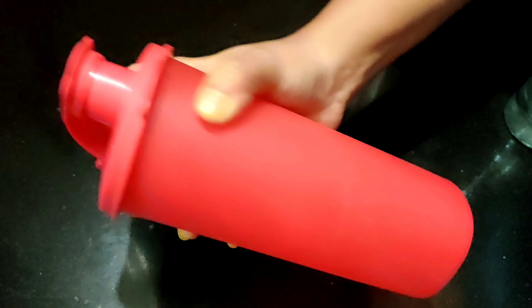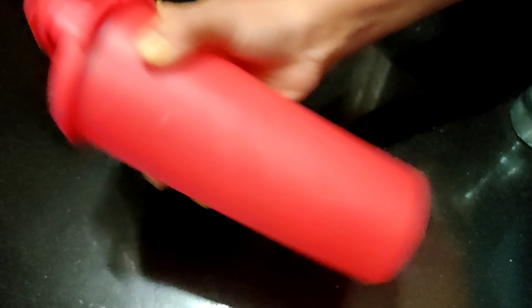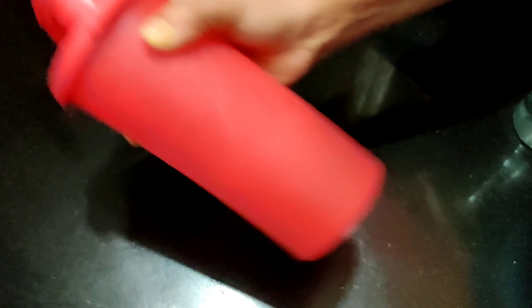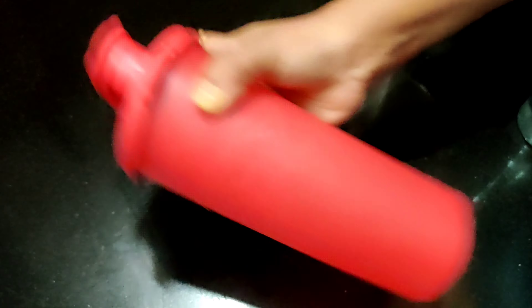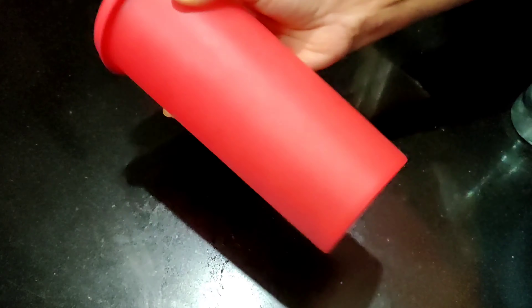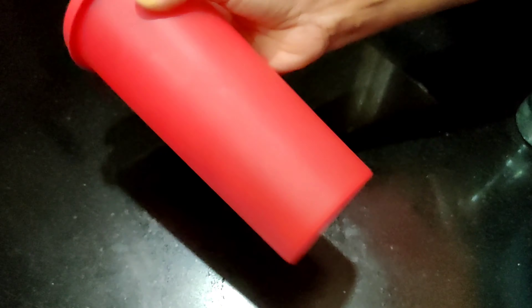Then we will add salt. Then we will put a chili in the bottle. Now we will put a kulki special in.